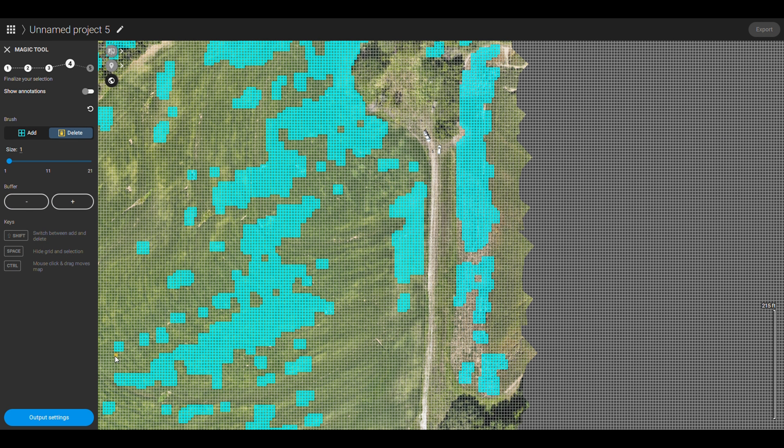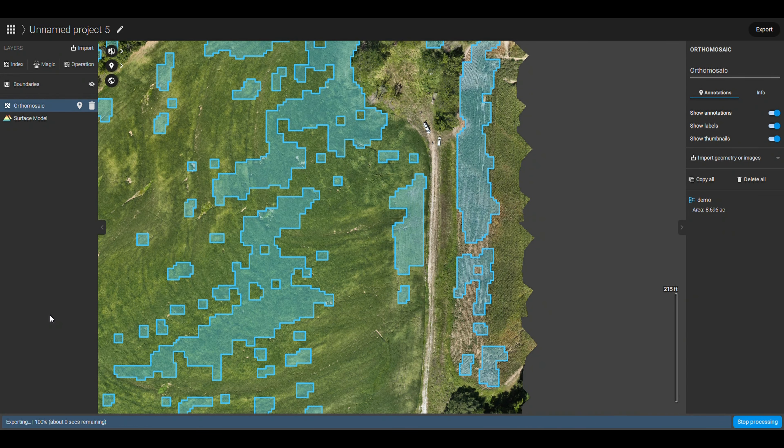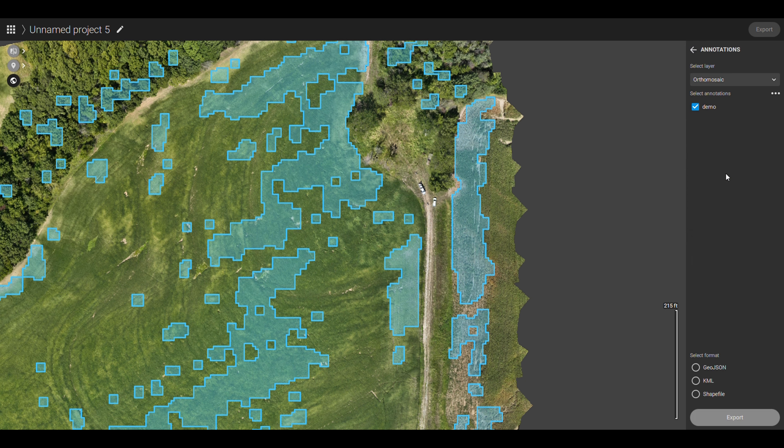Give it a name and convert. There you go. Now we have a bunch of individual boundary files. We can export these boundary files by going to export and annotations. That's our demo layer there. Export the shape file.